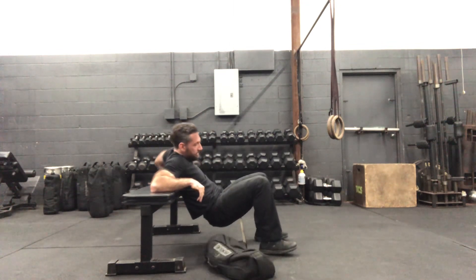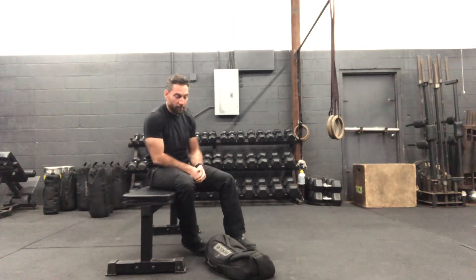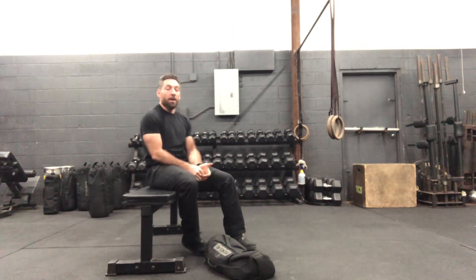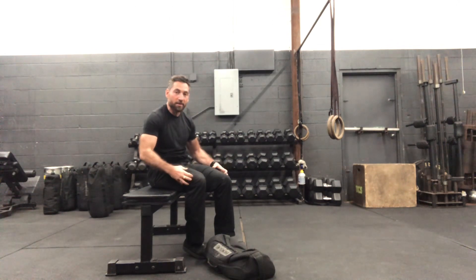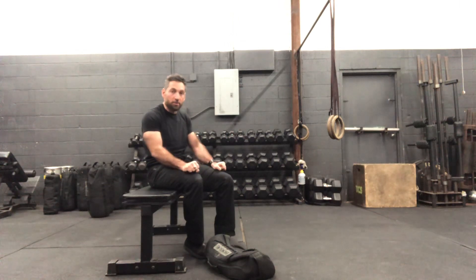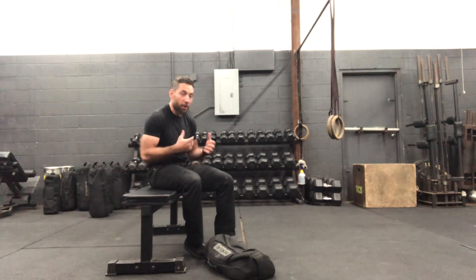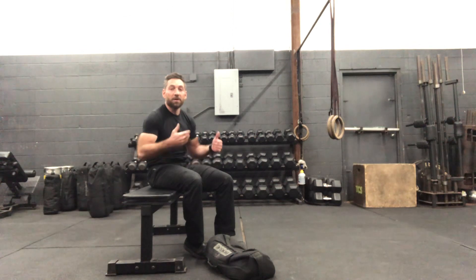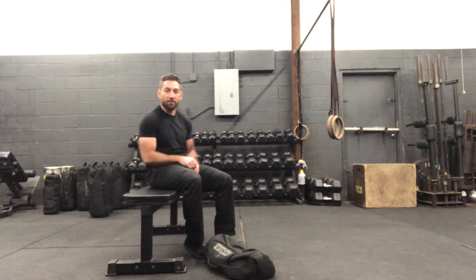That's the sandbag hip thrust. If people need to do this at bodyweight with no external load, that's perfectly fine. Another really good feedback tool is adding a band around the knees — skip the sandbag but focus on that external rotation using the band. That sometimes just helps people get the feeling we're going for, so they can chase that feeling going forward.